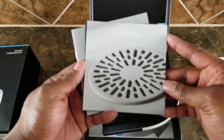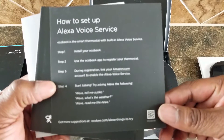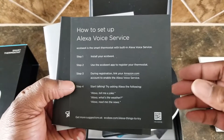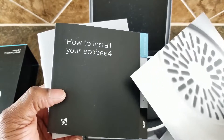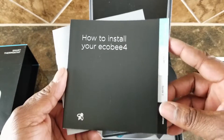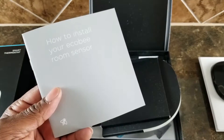You can also set it up with IFTTT. It has a power extender kit for homes without a C-wire, so if you live in an older home you can still install this. One of the best reasons to own this is that it's a hardwired thermostat — it requires no batteries to operate.